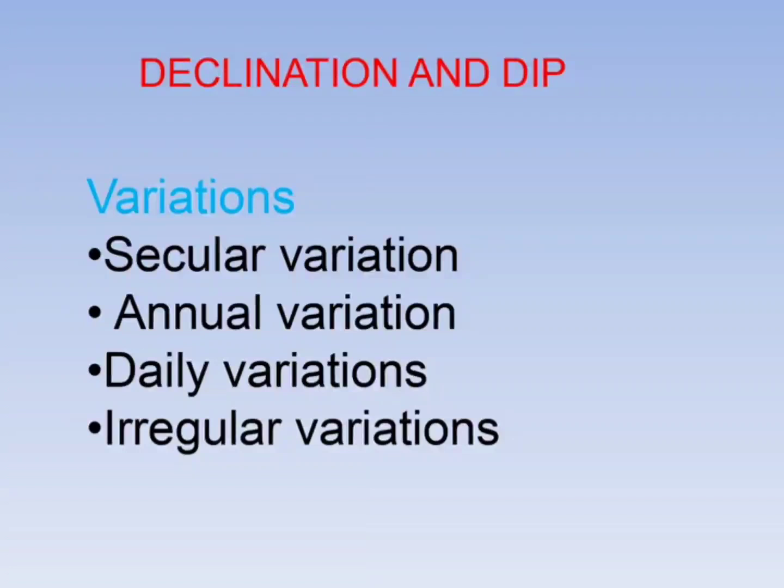Variations in declination occur secularly, annually, daily, and irregularly. Secular variations occur over a roughly 100-year cycle. Annual variations change every year. Daily variations are up to one minute. Irregular variations are caused by events such as volcanic eruptions and earthquakes.